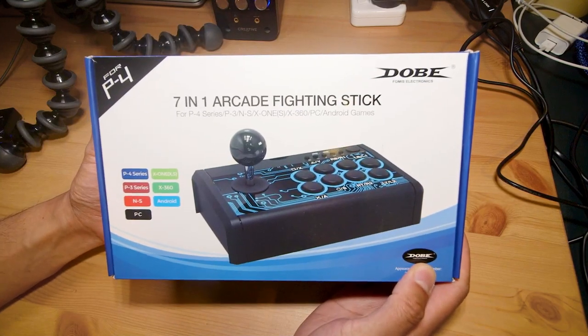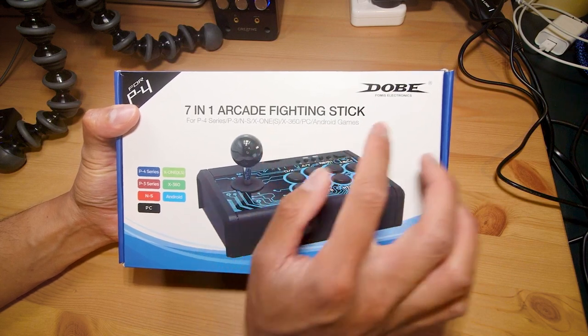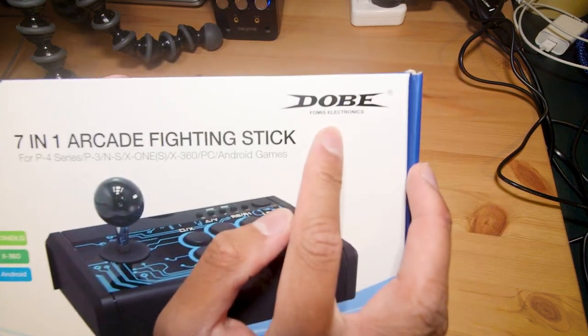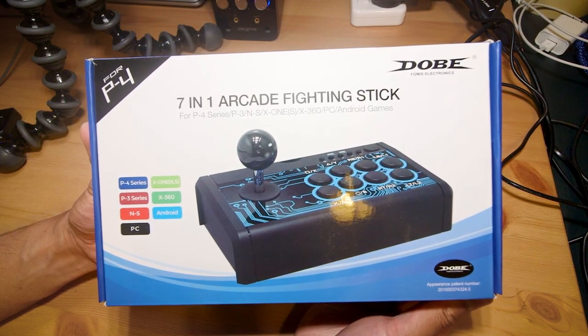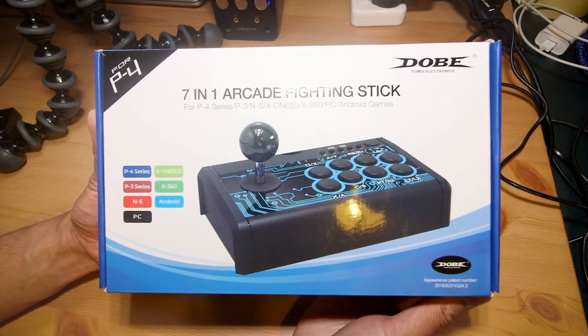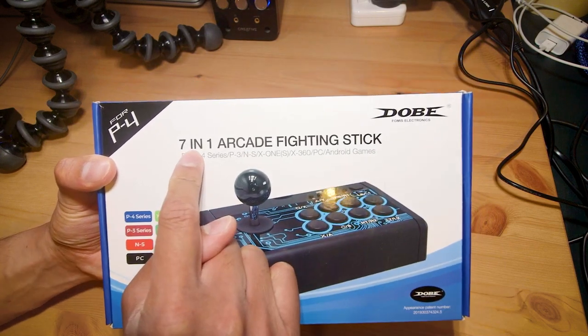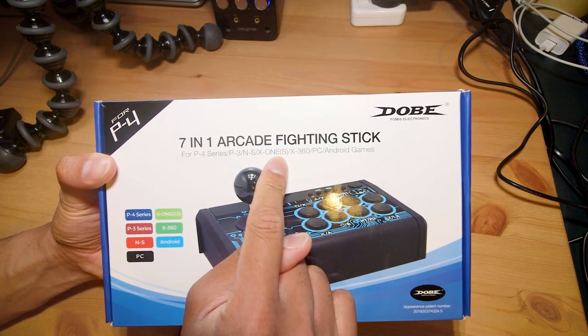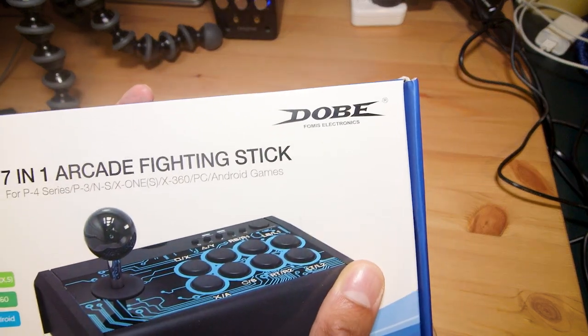Hey everyone, Steve here. In this video I'm taking a look at this 7-in-1 arcade fighting stick by Dobe Fomus Electronics. This is something I picked up off Amazon for around 50 Australian dollars and it intrigued me because of the seemingly small form factor, the fact that it supports seven consoles out of the box apparently, and that I've also never heard of Dobe Fomus Electronics.